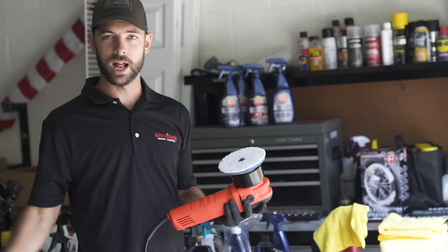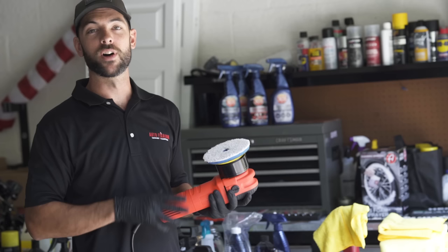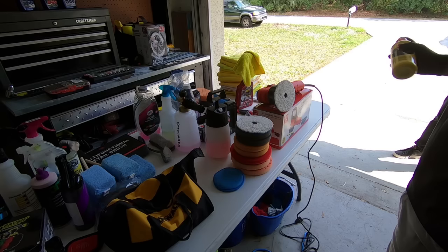After the compounding is finished, I'm going to polish the car and then prep it using an IPA wash, and then we'll move on to the ceramic coating.